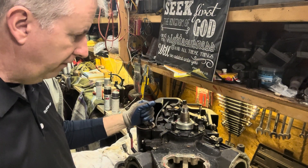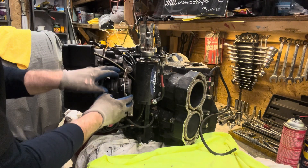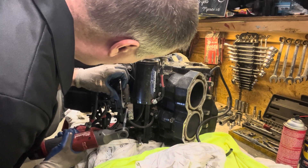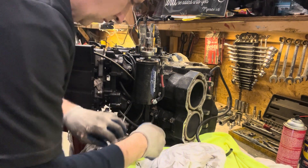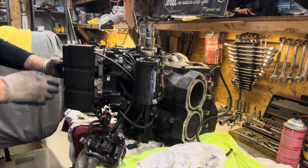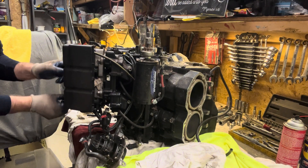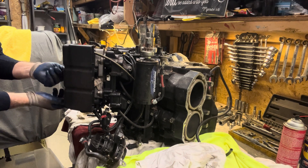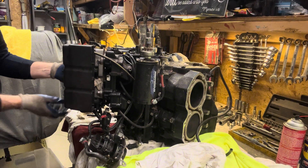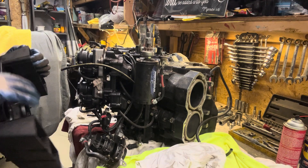We'll get our starter motor off, spin this around, and start on the carburetors. Actually, we'll get this fuel pump off first to make it a little easier to get to that. So the air box comes off really nicely — two nice little wing nuts. This was a really cool design. Makes it easier for winterizing when the time comes and you want to spray fogging oil. Some of them have nuts and bolts, but these wing nuts stay right in here and it pulls right off.